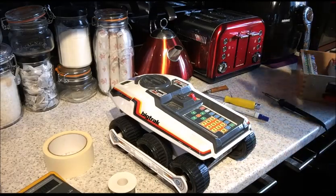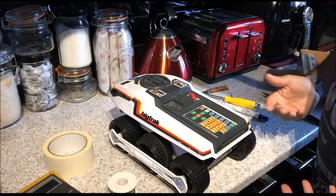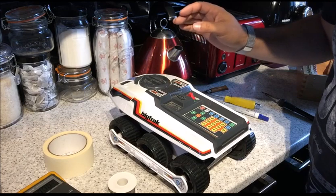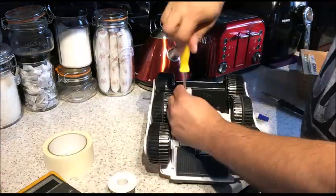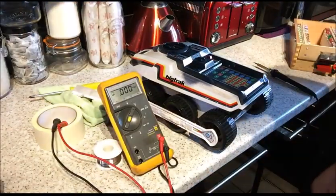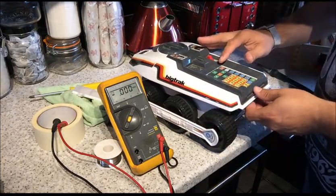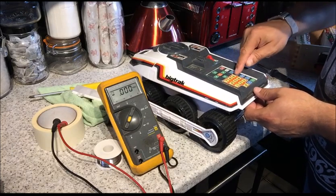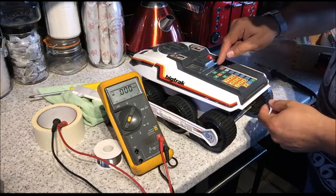Okay, here it is — everything's wired up. Let's see if she makes beepy noises when we turn it on. No — that's disappointing. Actually, I lied — it is making beepy noises. It's making sounds... that sounds like a no to me.